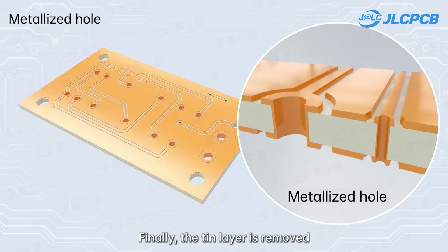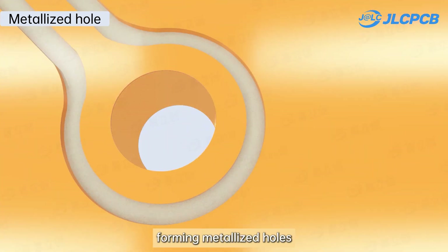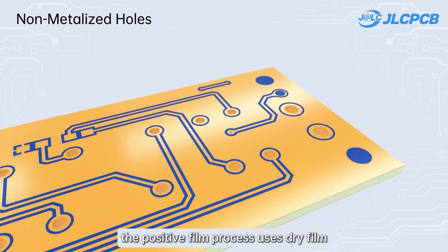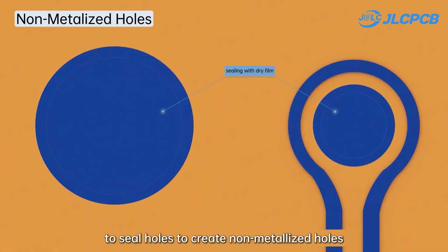Finally, the tin layer is removed from the metalized holes. In PCB production, the positive film process uses dry film to seal holes to create non-metalized holes.